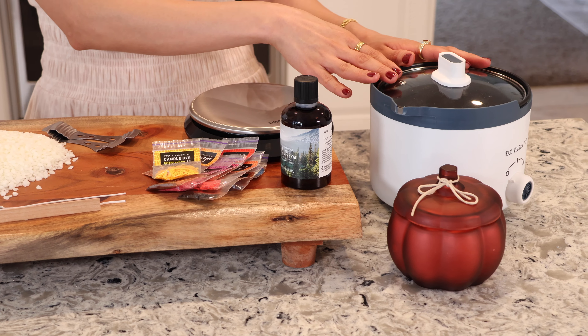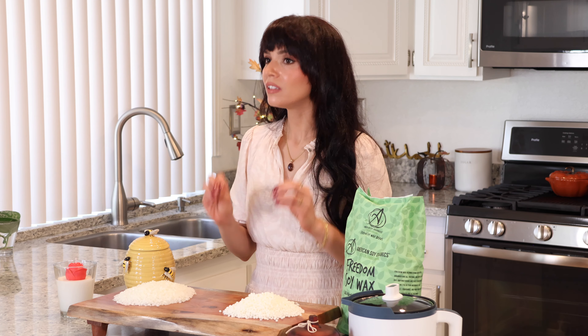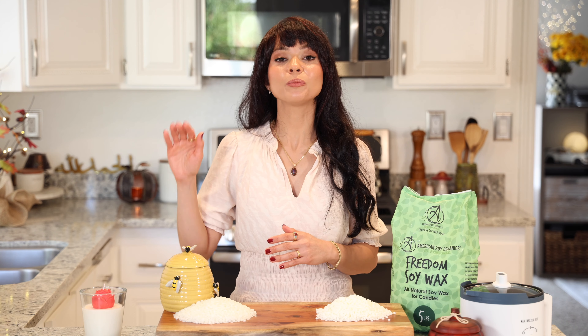Now the question is which wax to use? There are many different types of waxes that you can use to make candles. Today I'll be using beeswax and soy wax, as they are all natural, non-toxic, and therefore safe to burn indoors.